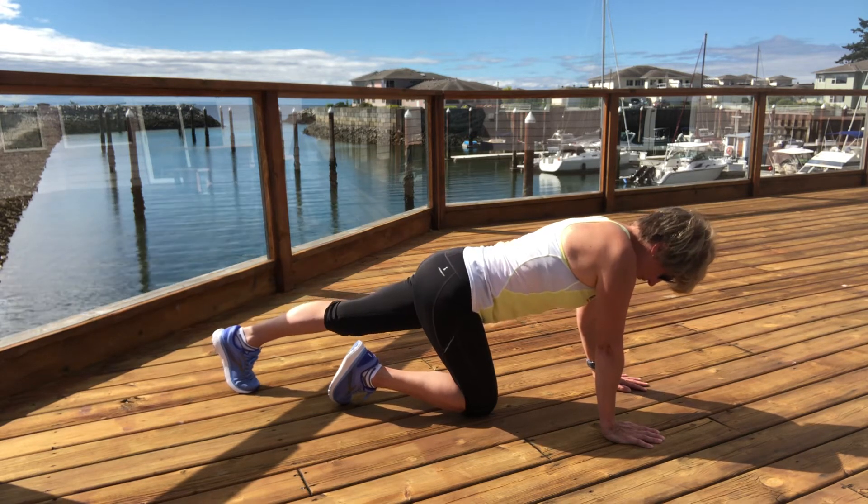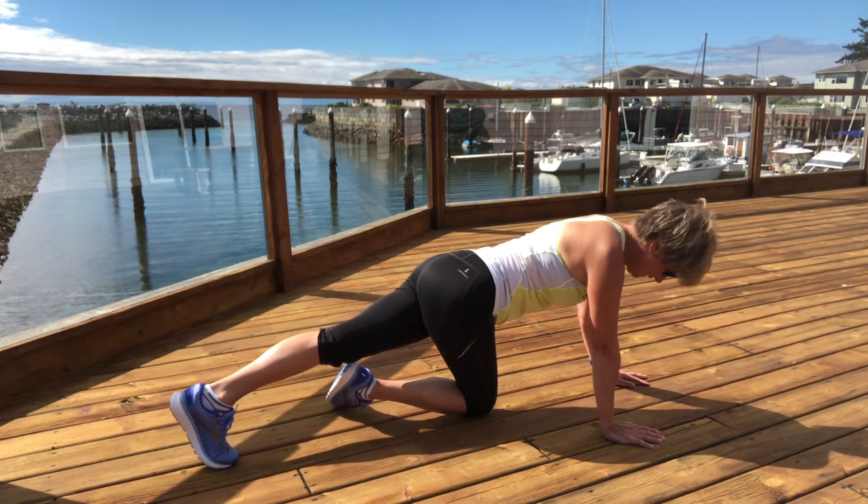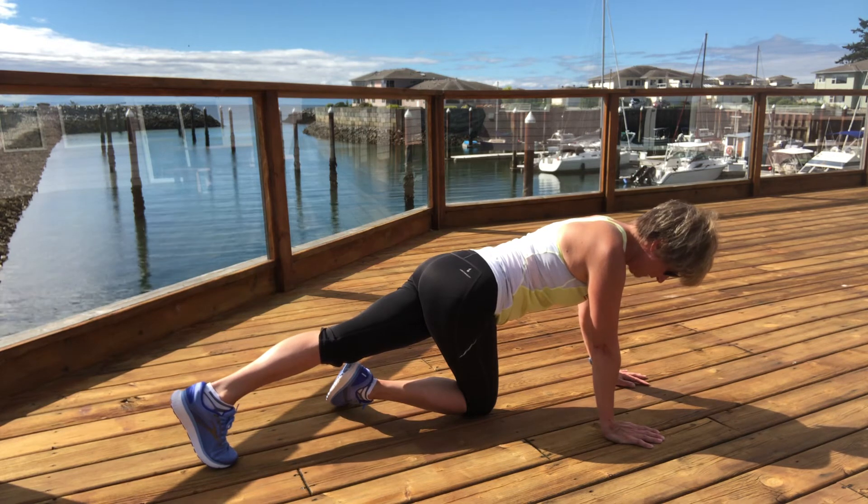Slide the toes across midline, bringing the stretch into the outside of the hip. Stay here for a couple more breaths.